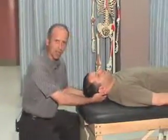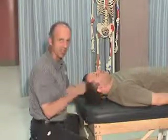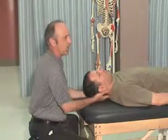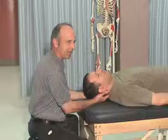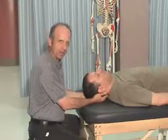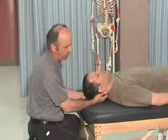I would follow up with resisted testing, and I can tell you now that with resisted testing I found no limitation and no discomfort in all the ranges on resisted testing. For joint play testing, when I do some joint play testing in the mid cervical spine, I find that it's a little hypomobile and irritated right there — a little uncomfortable, really quite hypomobile there as well.